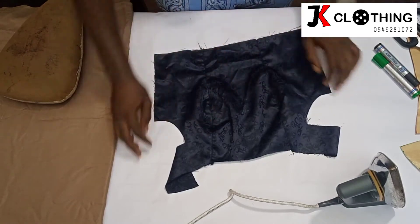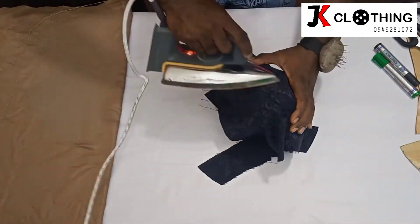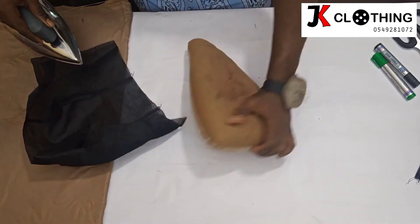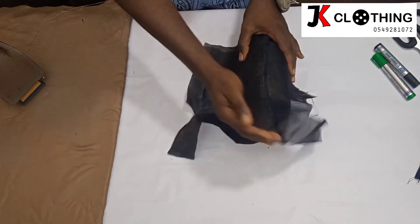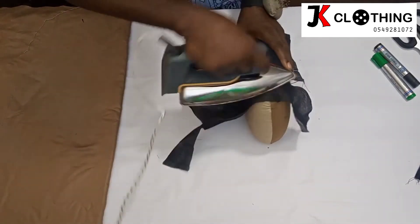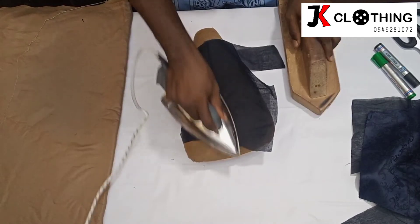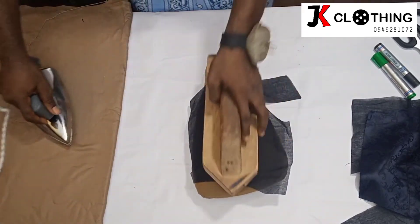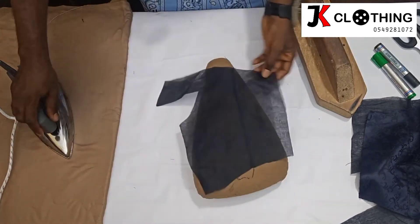Once we are done stitching them, we will now come back to give it a very hot press. This is called a ham or a seam roll — it is used for ironing curves, that is parts of the body that have contours. You use this to iron it perfectly well. This is also called a clapper — it is a wooden piece. Since it does not conduct heat, once the heat is applied to the fabric and then you press this on, it makes the fabric lie very flat, making your ironing very, very superb.